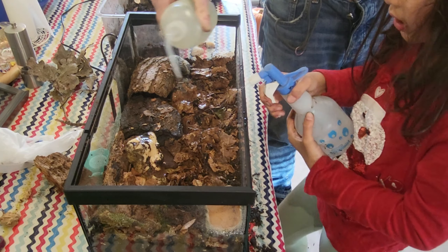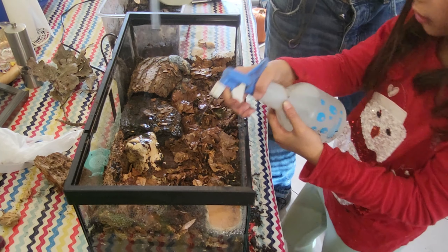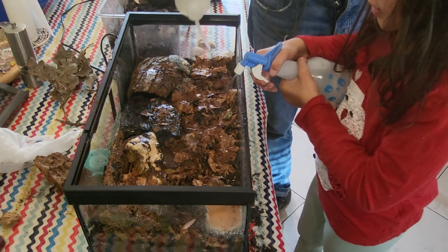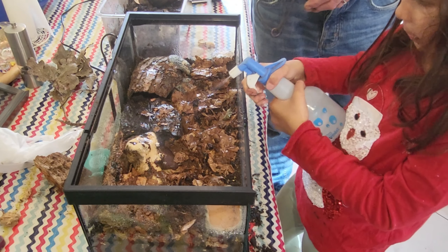Can I put the water in first? Wow, it's very, very wet. Oh my God!